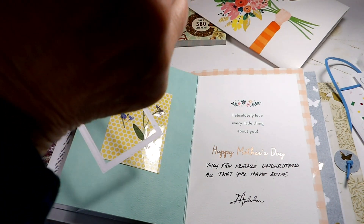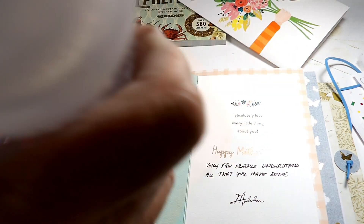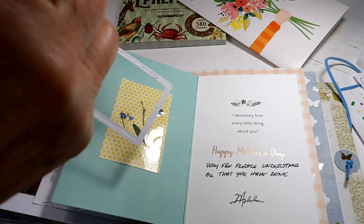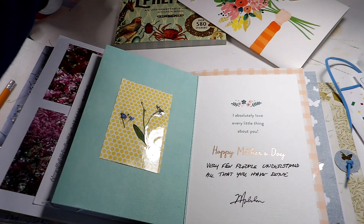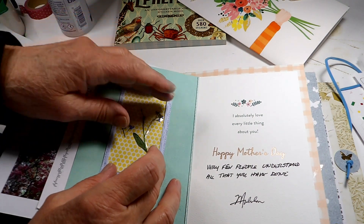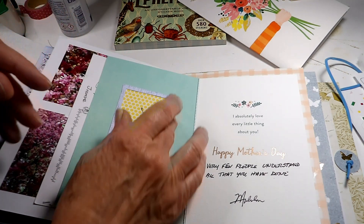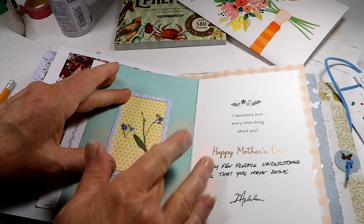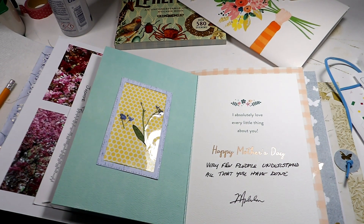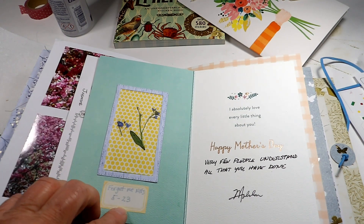Let's get glue on this frame and then I'm going to put a label right around this. That looks really pretty. And then I'll get a little label to tell, you know, what it is and the date. I decided on a yellow label and I just wrote 'forget-me-nots 5/23.'